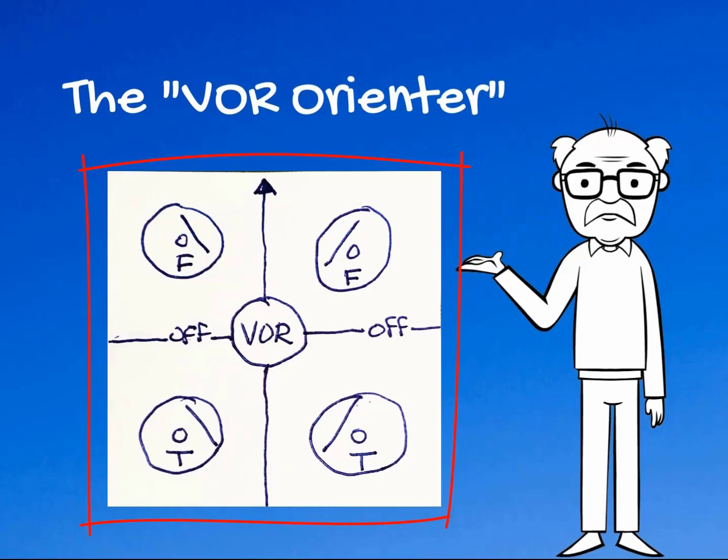Flying with a VOR omni head in the airplane is one thing, and it's a heck of a lot easier in many cases than sitting down at a desk, trying to figure out what the FAA has in mind when they give you a VOR omni head with a right needle or a from indication or left needle with a two indication and say, where are you at on this chart showing a VOR compass rose? This will make it a whole lot easier.